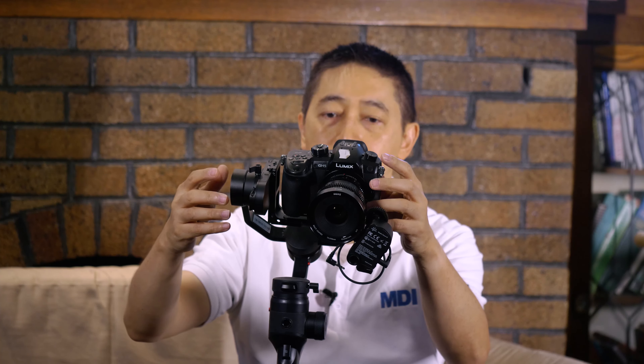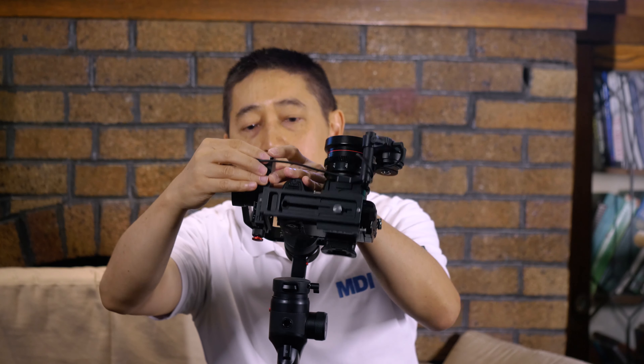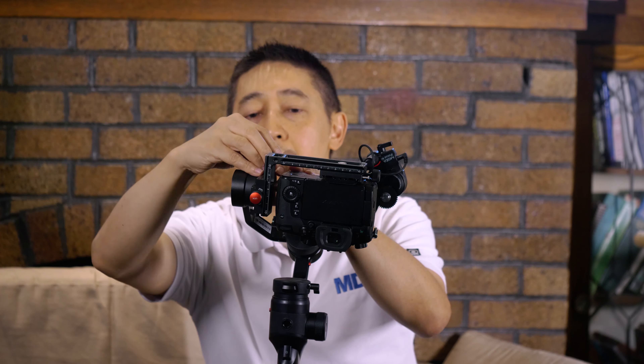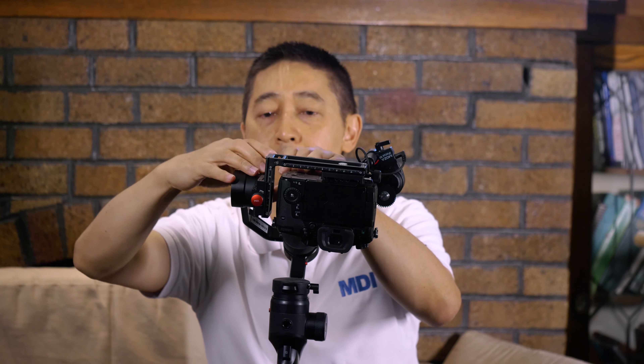When you get that done, lock it down and do a quick test to make sure it's balanced. Then go ahead and attach the cable into the bottom — there's a two-can port, so you can use the first one. I'm using the Maker 25mm lens — it's a cinema lens — and the iFocus M is actually powered by the gimbal.